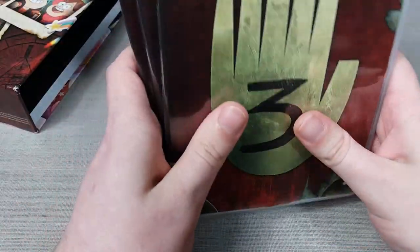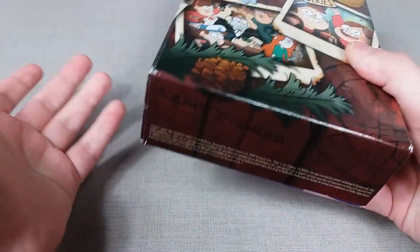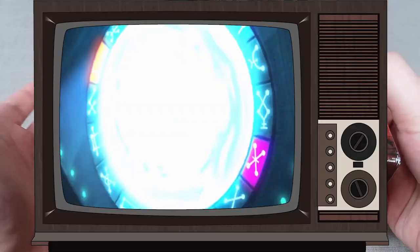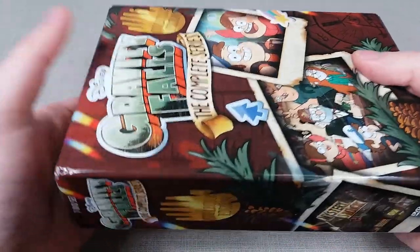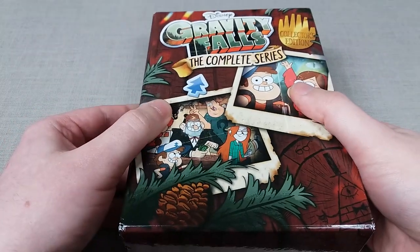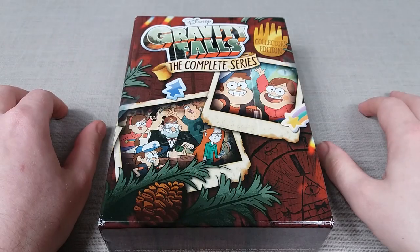That's going to do it for my complete series review on Gravity Falls. I hope you enjoyed. This show is overall absolutely phenomenal — if you haven't checked it out, I would highly recommend it. It's clearly made quite the name for itself, with many other cartoons such as Rick and Morty and Amphibia referencing this show. I absolutely adore the characters and do hope to some degree we see them again in the near future. If you enjoyed, be sure to leave a like, let me know your thoughts on Gravity Falls in the comments, and subscribe to DVD Review Studios for more videos.